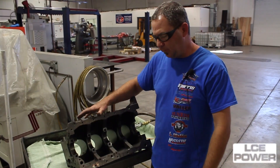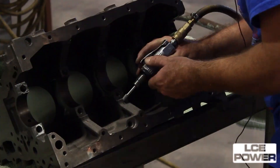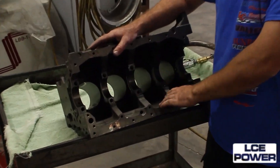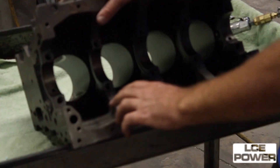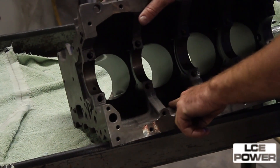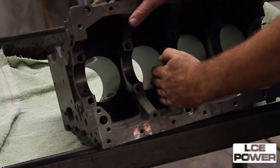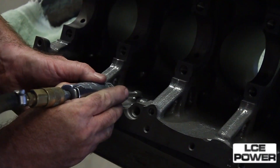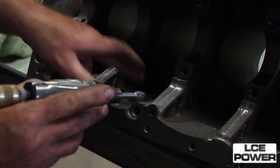The next step is going to be to completely deburr the inside of the block. The reason we do that is we don't want any casting flashing or anything coming loose after the engine is built which will go into the oil and go through the bearings. Also because this is a stroker we have to grind out right here where the stroke of the crank and the rod throw is going to actually come out and it would actually hit this if we didn't remove some material on it. So we're removing the casting flash and we're clearancing this for the stroker application.